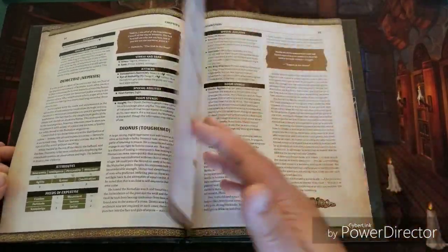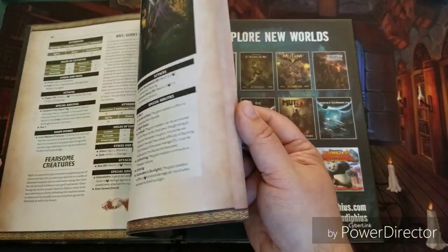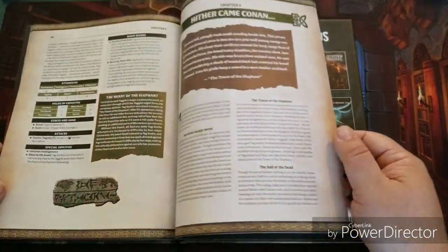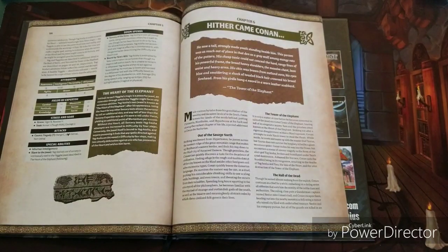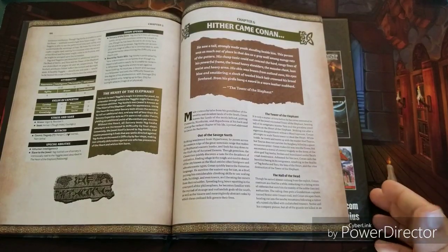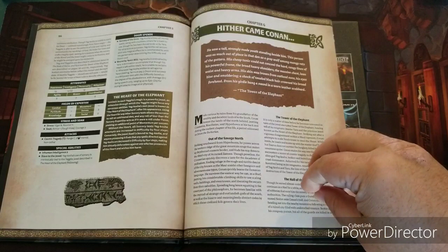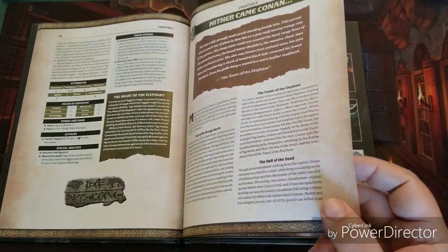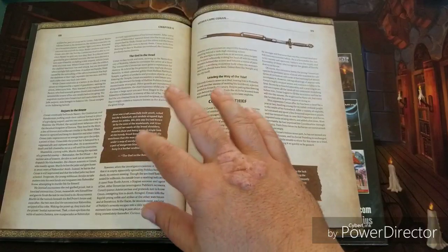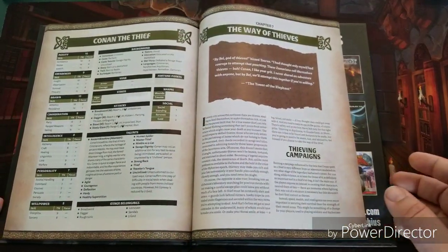Further into the book you get nemesis and tougher villains, and everything you'd ever want for thief characters. Then there's a section I'm really excited about — I hope they do this for every supplement — and it focuses on Robert E. Howard's writings of Conan during this specific time period as a thief. It goes into the stories where he was a thief in his career and tells you more about those specific stories.